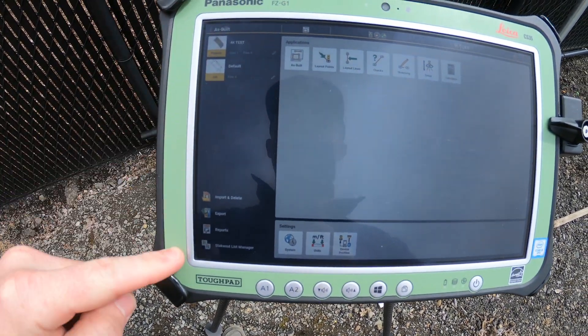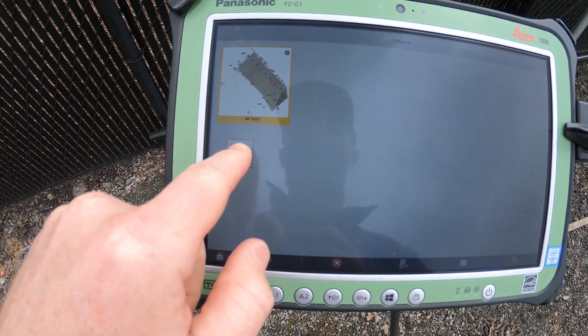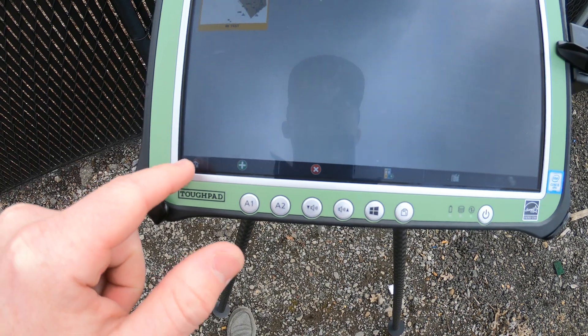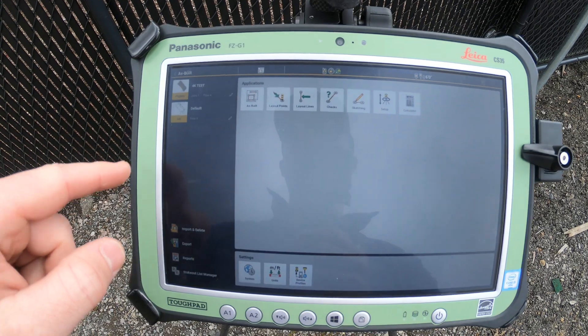Let's start over here on the left. Here at the top, we've got our projects. I have a test project in there for 4K — you can have multiple projects in here. You add and delete down here, and that's the home button on the bottom left, which takes you back to this main screen.